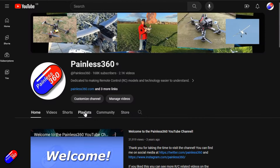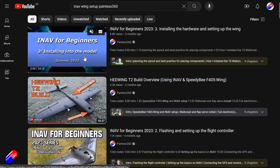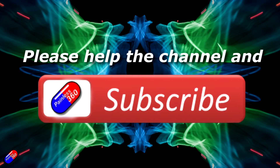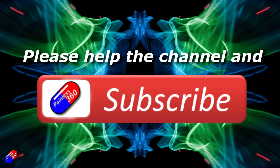Thank you for watching. Check out the playlist, and adding 'Painless360' to your search terms will help you find my content. If you haven't done so already, please hit the like and subscribe button — it helps a lot. You can support the time I spend here answering questions and helping others by using the links in the video description.